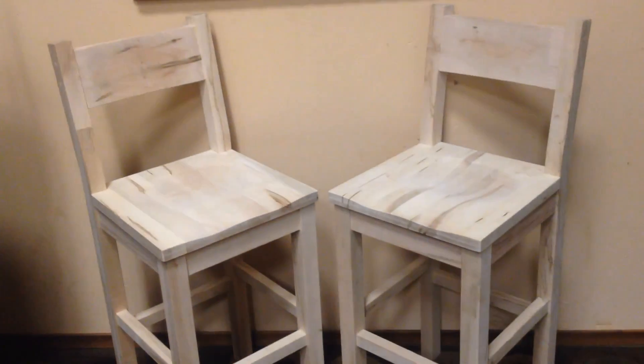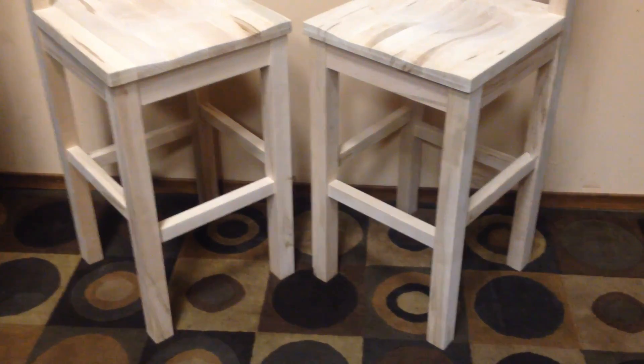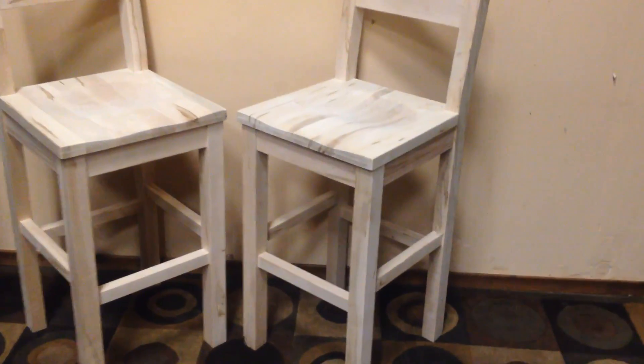Fantastic pair of white birch barstools — or stools, whatever you like. They're excellent. These are unstained and in superb condition. Nice thick, robust construction — you can see the thickness there. Nice solid timbers, a nice hardwood, very robust. You can see the grains in it.